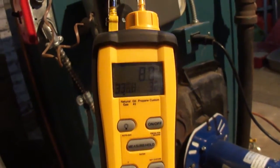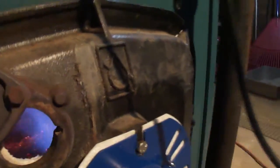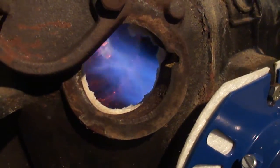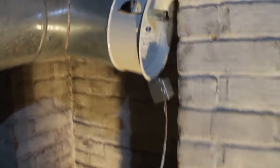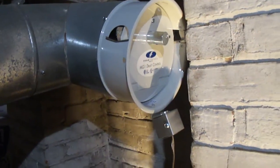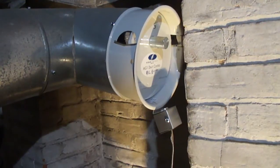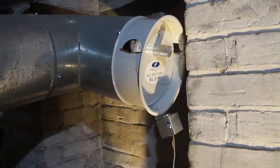We are going to stop at this. One more time we are going to show you the flame of the unit that is properly adjusted, with the spill switch connected on the barometric damper, and the adjustments made as well as testing the safety of this unit to conclude this installation.